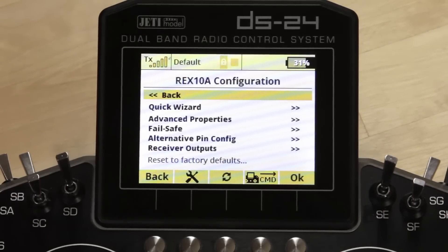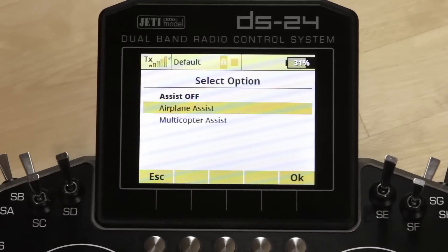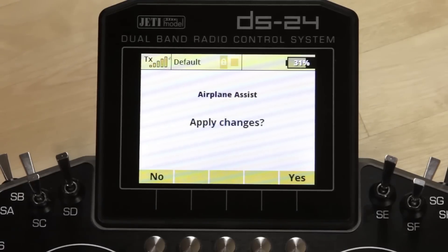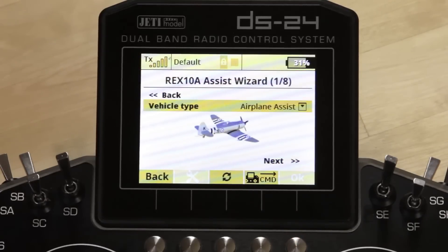We're going to start on the quick wizard. We'll click on wizard and change the vehicle type from 'assist off' to 'airplane assist.' It'll ask if I want to apply — I'm going to tell it yes. We'll go in and check our vehicle type. Yep, it is an airplane, so we're going to go next.